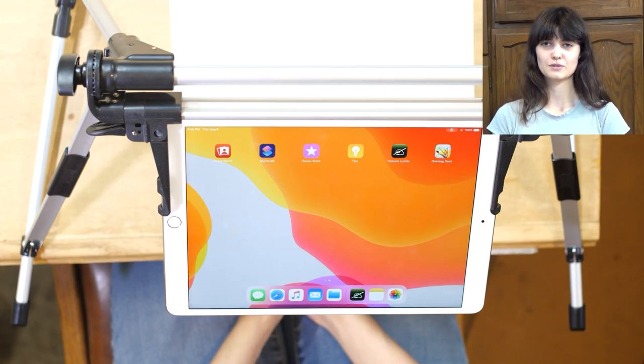Hi, I'm Sierra, and today I'm going to be doing a first impressions video on Camera Lucida.